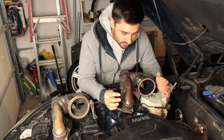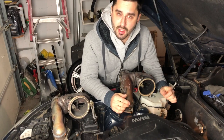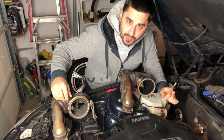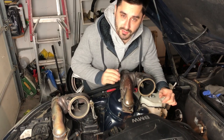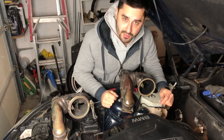Since we're replacing the manifold, we're also going to adjust the wastegate actuator towards the end of the video, as that will make sure our wastegate is open at the correct vacuum level. It is very important that we do so, otherwise we may not get proper boost or may have some boost leaks once we put everything back together.